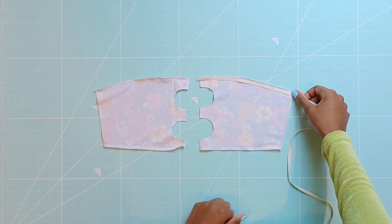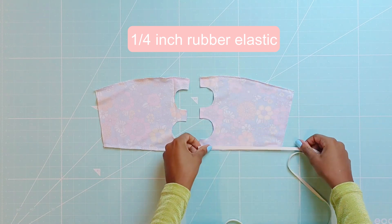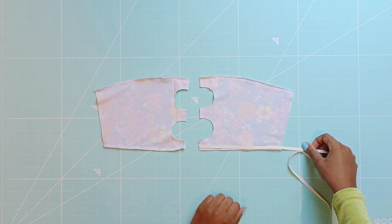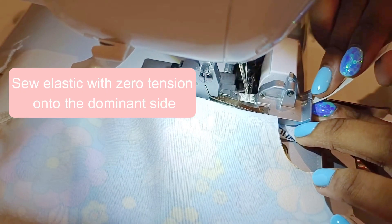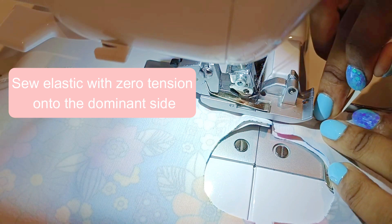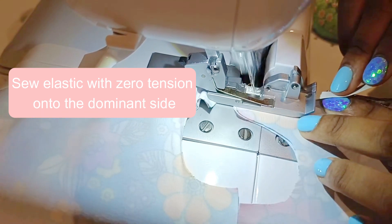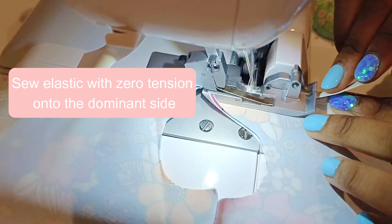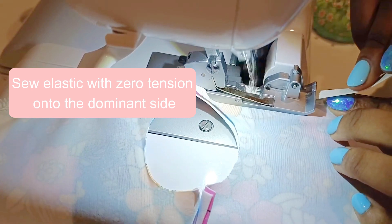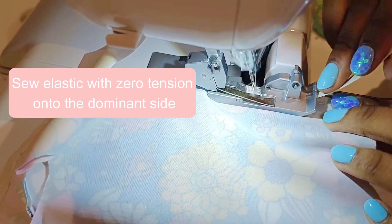Next you will proceed to serge a quarter inch rubber elastic onto the top and bottom with zero tension. It is important that you sew the elastic onto the dominant side of your garment. In this case the dominant side is the floral side. If you need swimwear elastic it is now available on my shop at the link below.